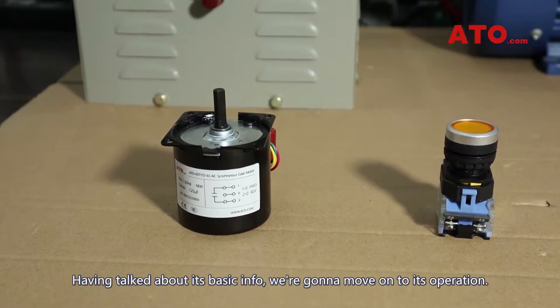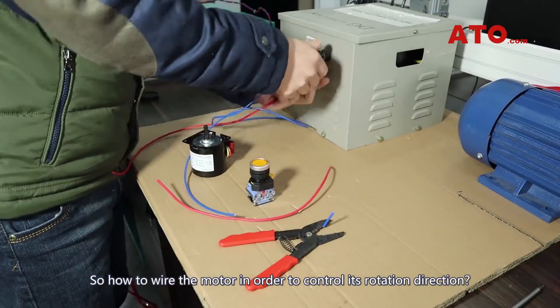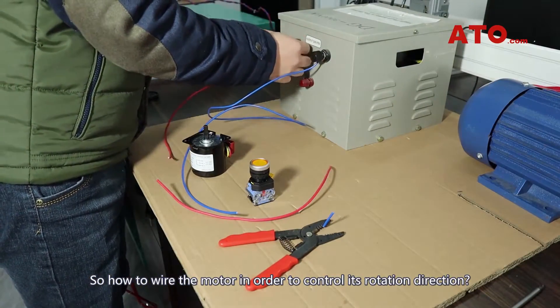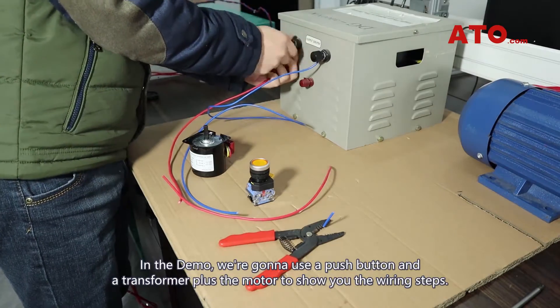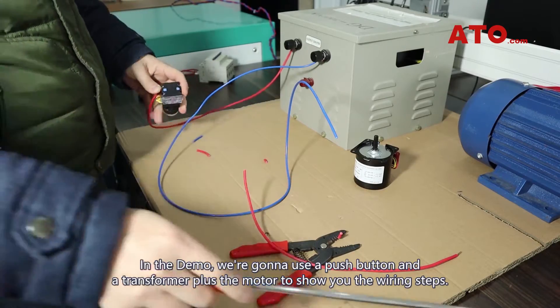Having talked about its basic info, we are going to move on to its operation. How do you wire the motor in order to control its rotation direction? In the demo, we are going to use a push button and a transformer plus the motor to show you the wiring steps.